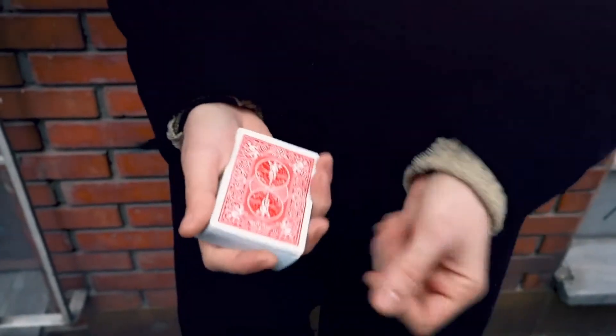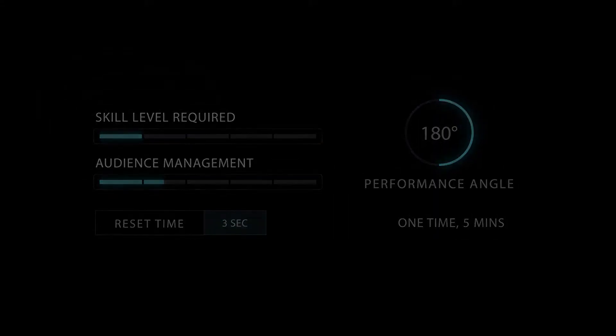Our friend Sultan Orozeli from Kazakhstan has gifted us with his incredible effect of making your spectator's selection instantly vanish without any cover. Now it is your turn to upgrade your working repertoire with this hyper visual vanish with limitless possibilities. Get it now.